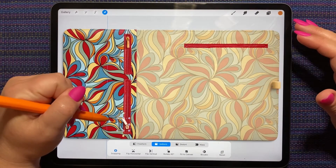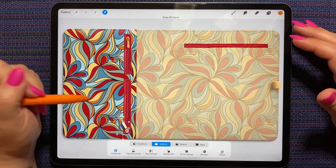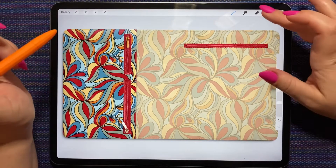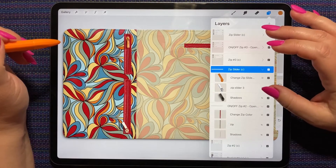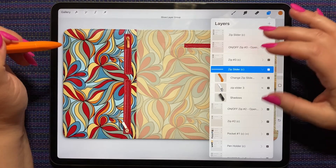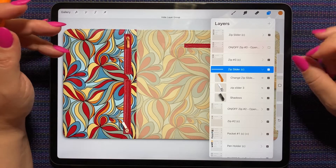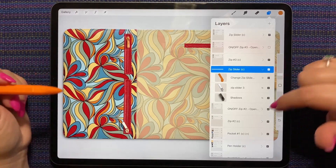We can move the slider down to the bottom of the zipper — like that. It's technically an open zipper if we do it that way. Okay, I'm going to make this one a closed zipper and this one an open zipper.